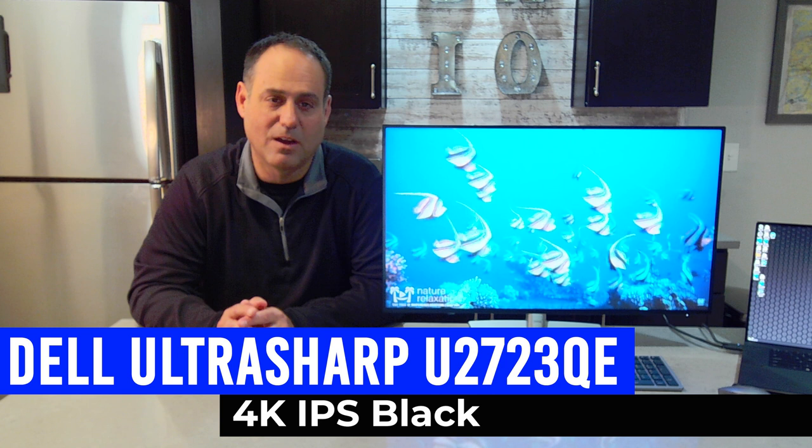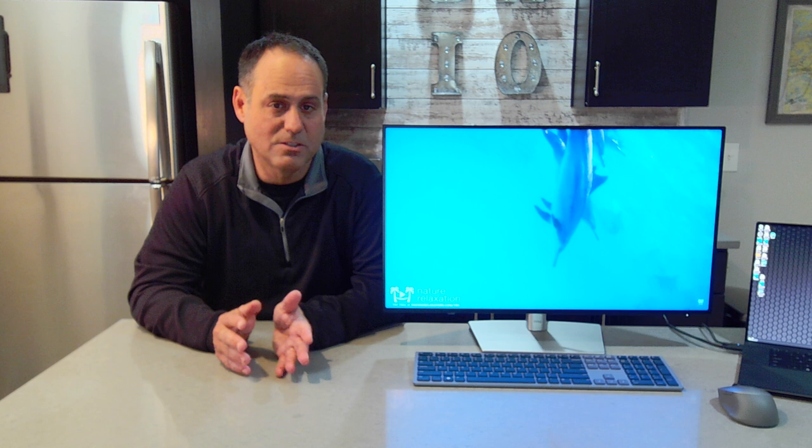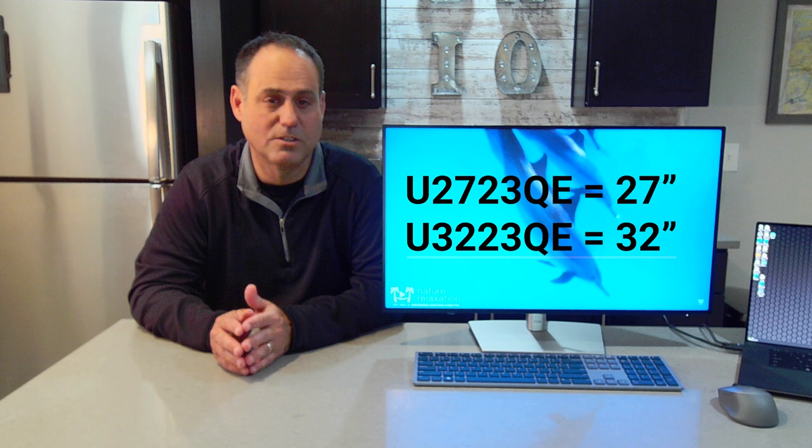To the side of me here I've got the new U2723QE. It's a 27-inch 4K with its new IPS black technology. There is a big brother to this — the U3223QE — which has all the same features, just 32-inch versus 27-inch.